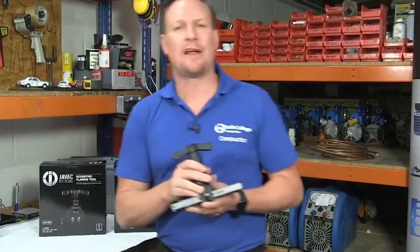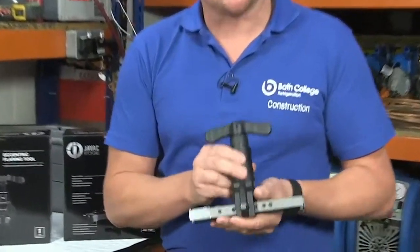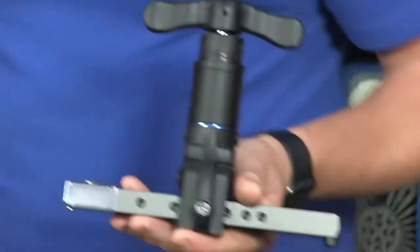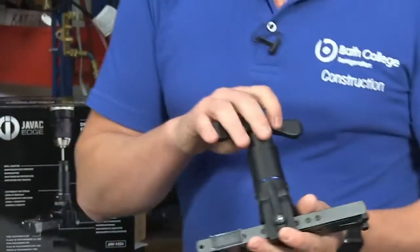So the JVAC Edge drill powered flaring tool. First thing you notice is not only the look of it but the actual weight of it. Made of anodised aluminium, this makes it significantly lighter than the competition but also very strong.